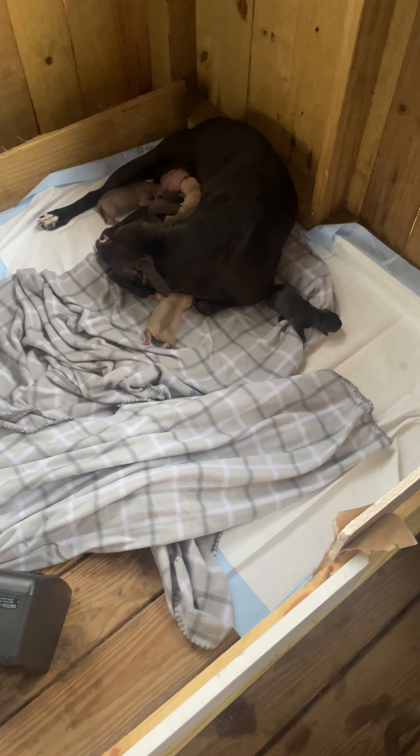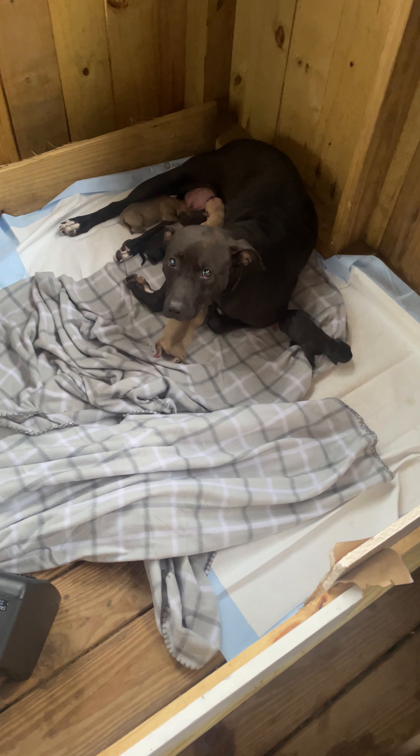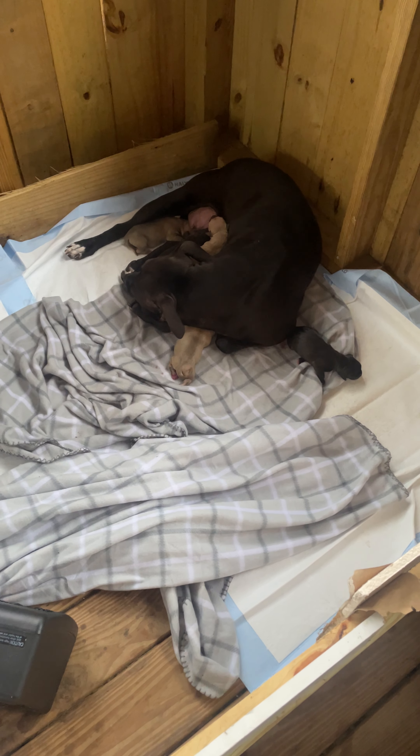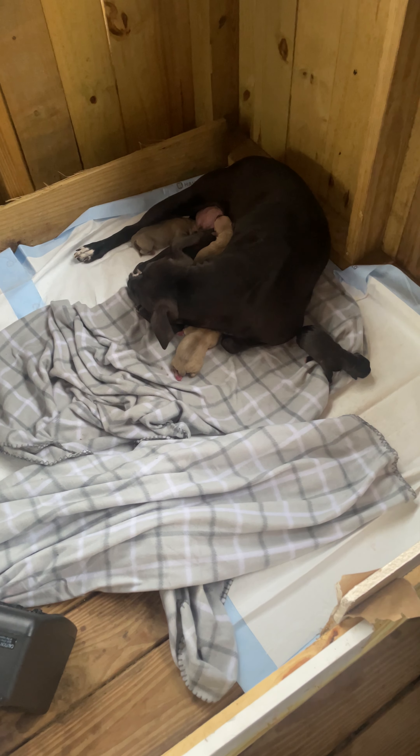Yo, what's going on everybody? Welcome to Raw Dog Chemist. As y'all can see, Lula took. I know last time we talked, I showed you the yard, showed everybody — I did this breeding with Lula and Malachi.